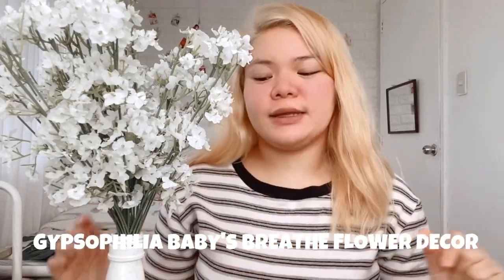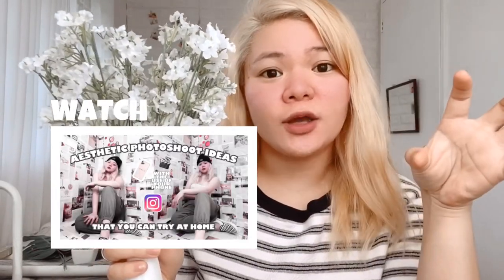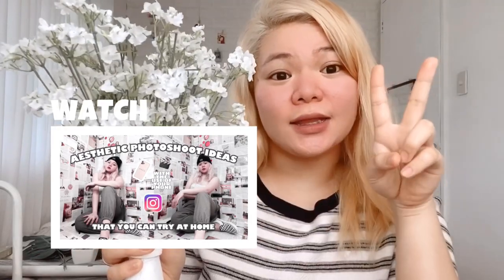I'll put the link sa description below para ma-check nyo din if you want to purchase these items. So for the next item, we have this one — also an artificial flower. It's called... Gypsophila baby's breath, basta I'll put the name here na lang. Artificial flower siya, and look at that — it's so Instagram-worthy. Kung napanood nyo yung video ko na in-upload kahapon, which is yung aesthetic photoshoot ideas that you can try at home — ito yung ginamit ko dun sa second setup. And for a great quality product like this, I was able to buy it for only 179 pesos. Super worthy. Hindi kasama yung vase.